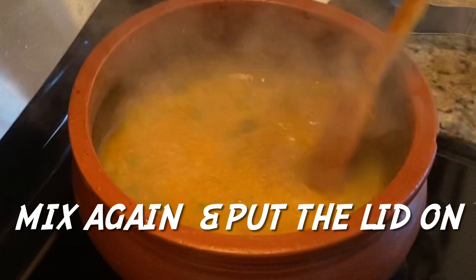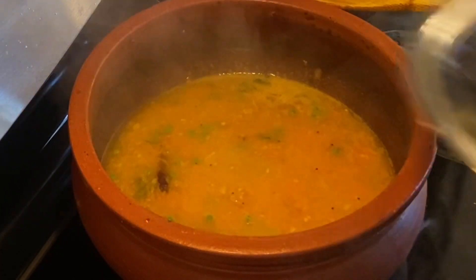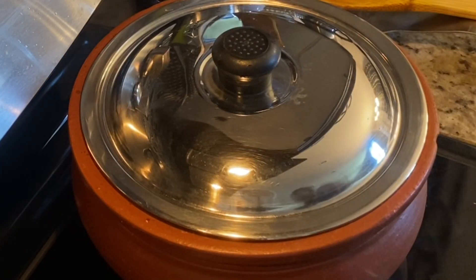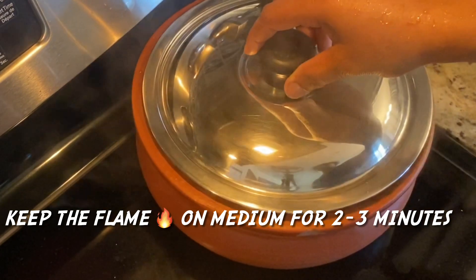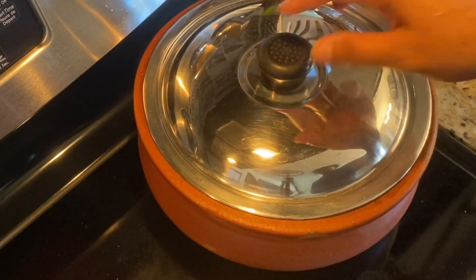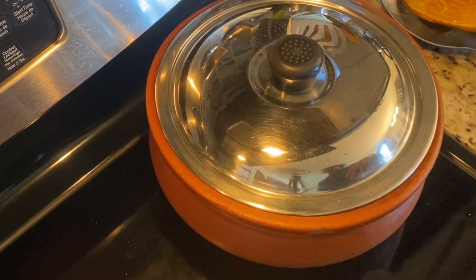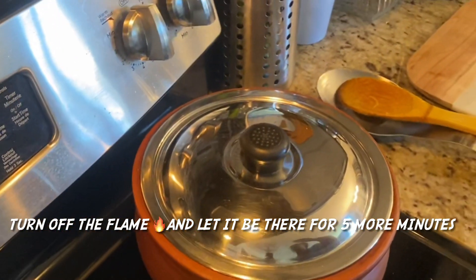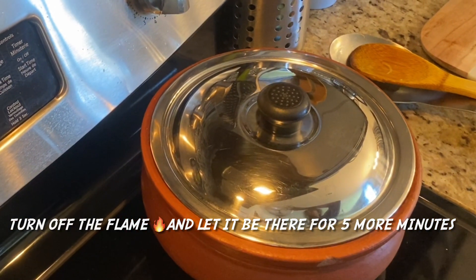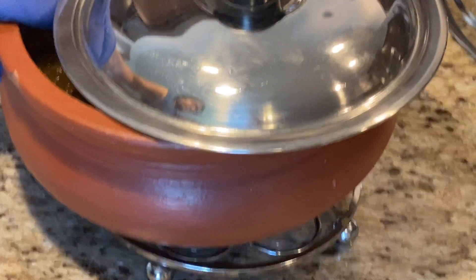You can use rolled oats as well. You can also add Suji or whole wheat the same way. Keep it simple — cook it in 3 to 4 minutes.